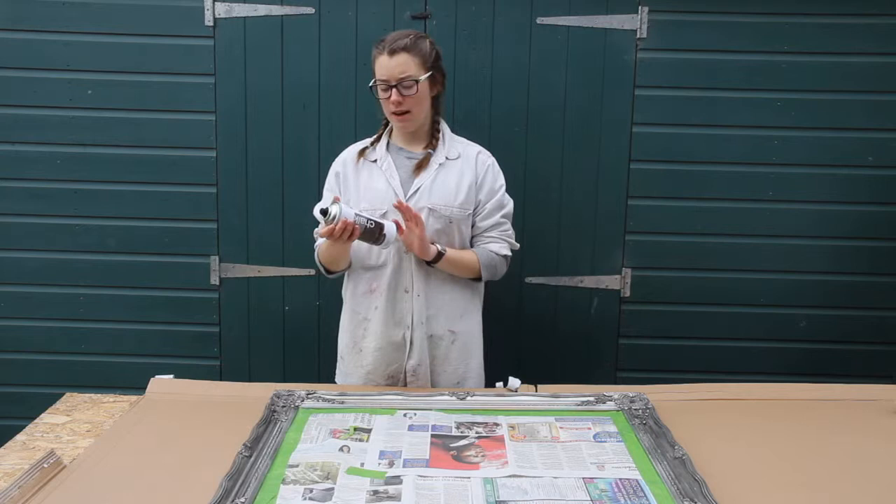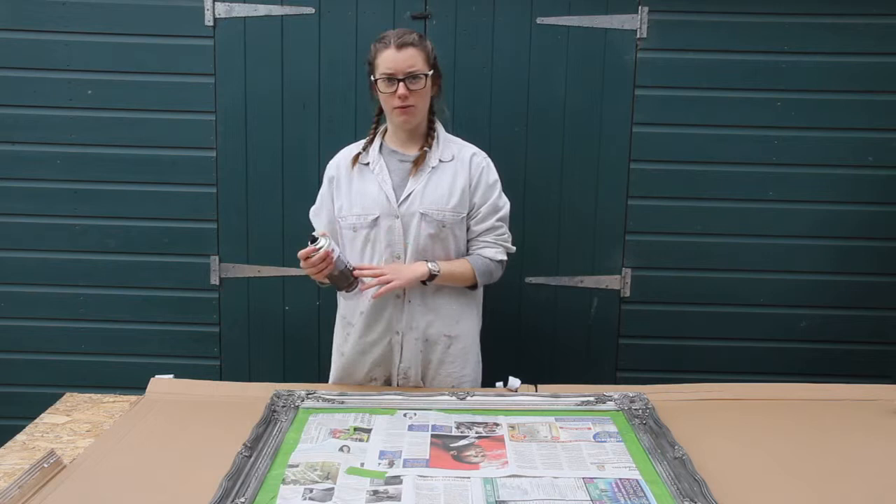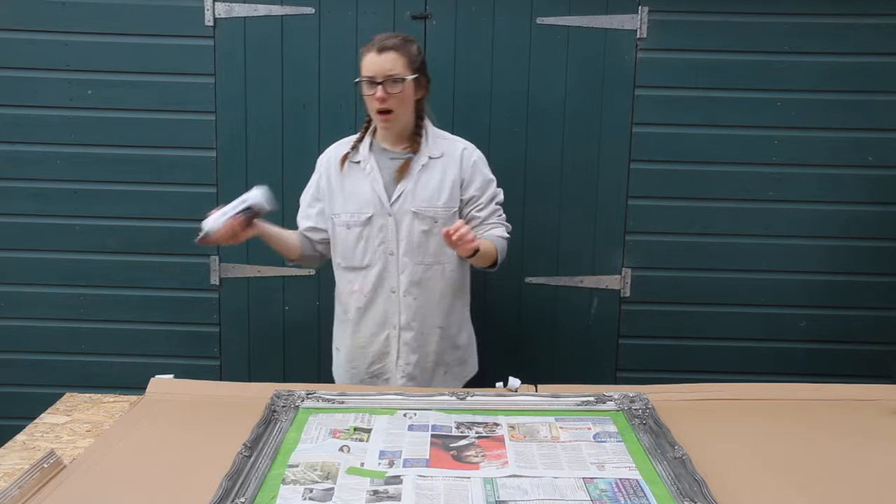So now I've got it all masked off really well. I've read the instructions and have shaken it for three minutes which it says to do. I find it's really important to shake this chalk paint for three minutes because otherwise it doesn't come out as well.